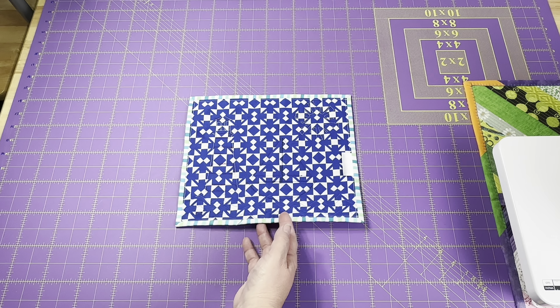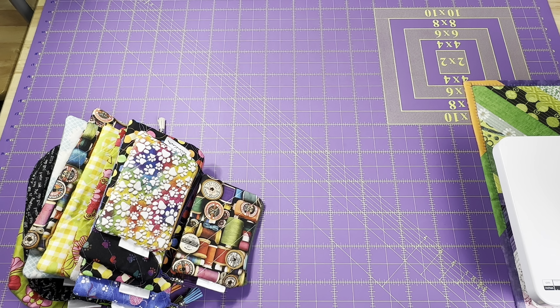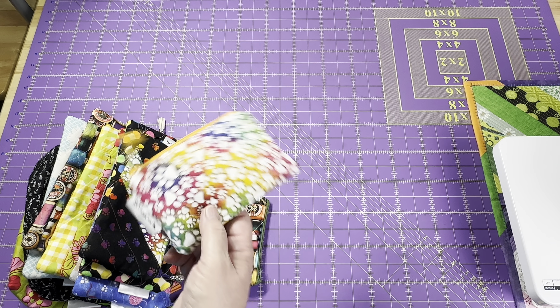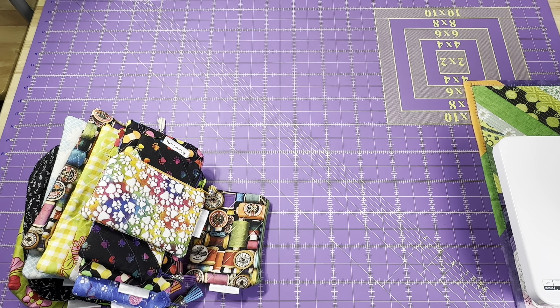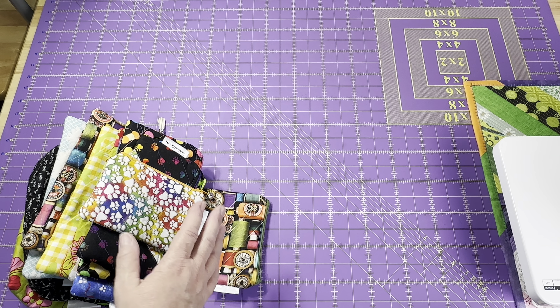This nautical mug rug is going into the shop along with all the zipper pouches I made this week. I have finished these up and taken photos of them — I need to edit them to get them into the shop. As always, if you see something you'd like, just send me a message or give me a screenshot so I know which one you're talking about and I can get that into the shop right away. But I need to edit all the photos first.